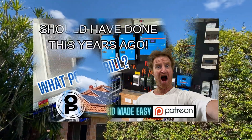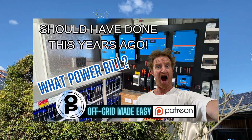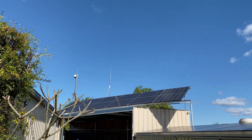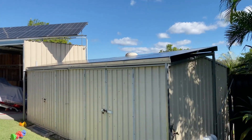Our off-grid solar power system is just over two years old now. We'll take a look on the PC a little bit later in the episode — it's generated just over eleven thousand dollars worth of energy. It was halfway paid for itself. Now we'll go inside the shed and take a look at the damage.